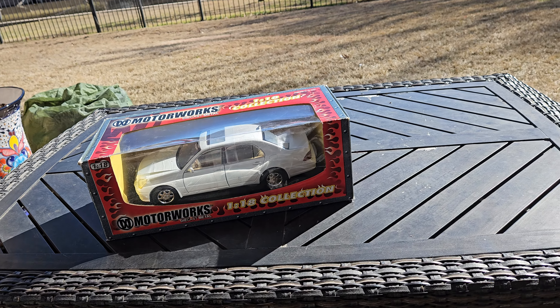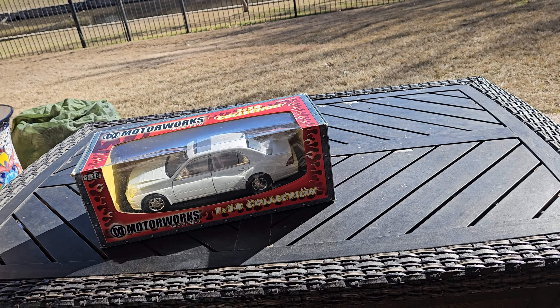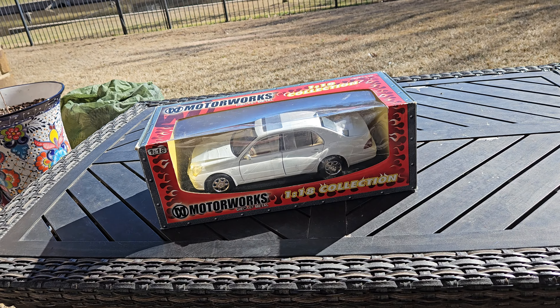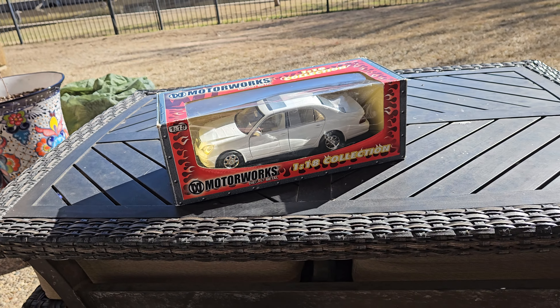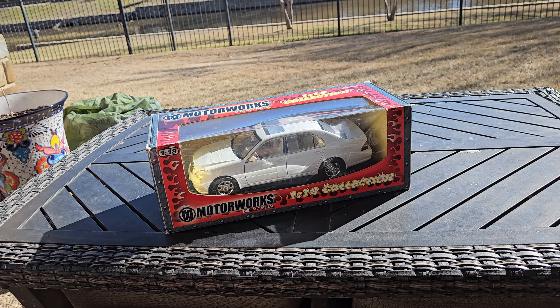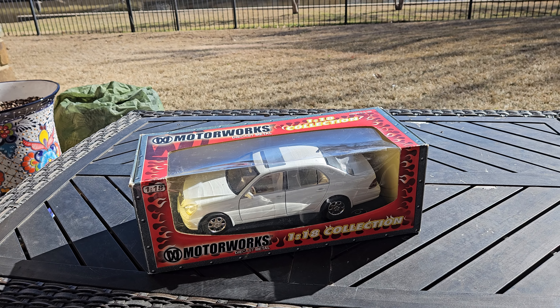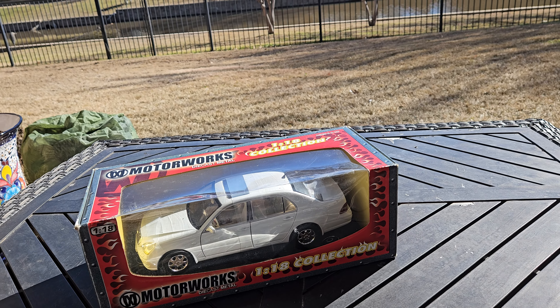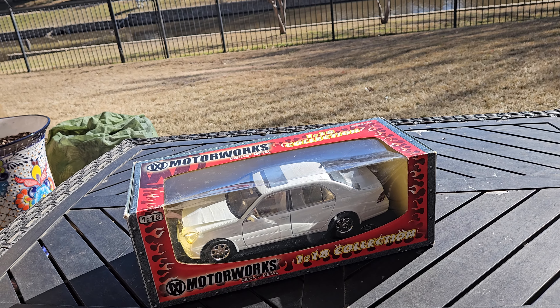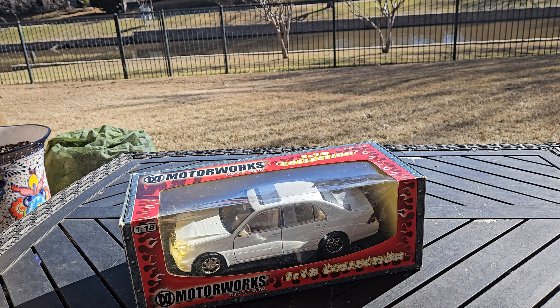Excuse me — I'm going through a little bit of a cold, so if I clear my throat through the video, just excuse that. I bought this model off of eBay. It was an auction, and I won it, and it came out to a total price of $50.